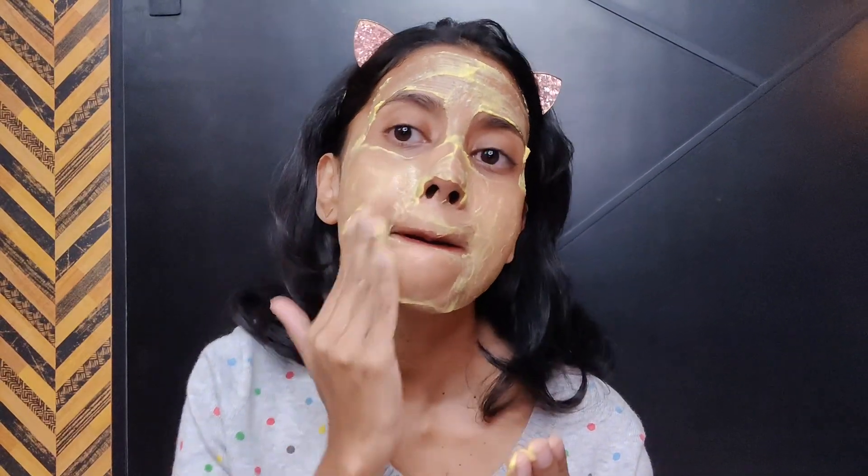Once you've scrubbed, wipe off the mask or wash your face with warm water. You will see a visible difference — your skin will feel extremely smooth and soft, and you'll have a radiant glow. Even after washing it off, the glow stays. The rice flour and curd will give you a very bright, glowing complexion.